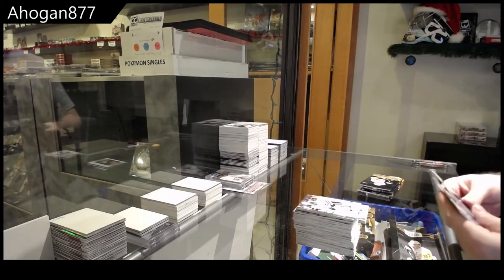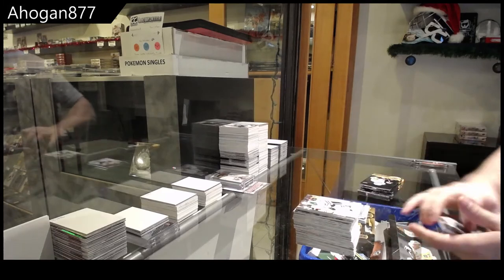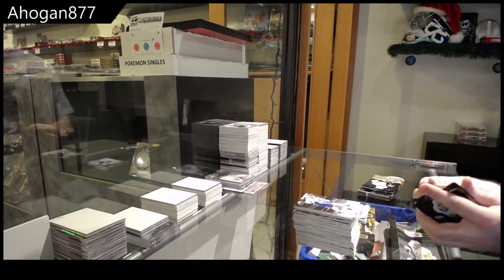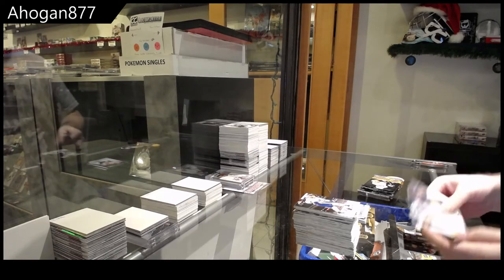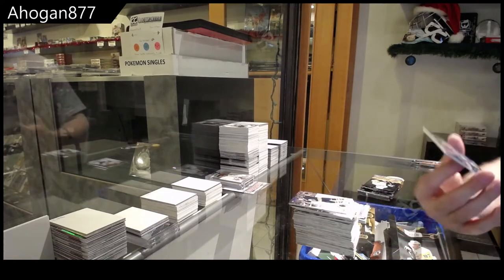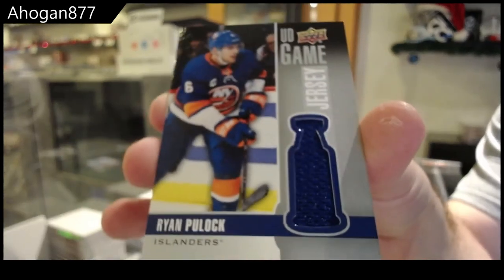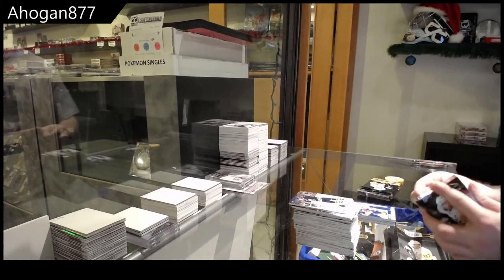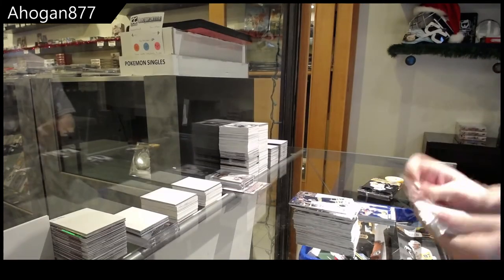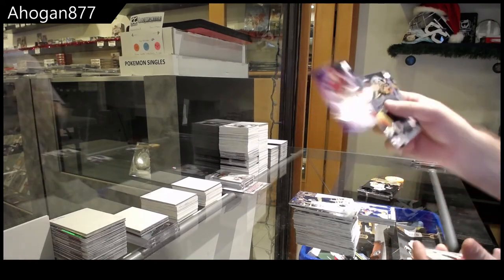Young Guns — Brady Keeper. How many more Young Guns are we waiting on? One more, I think. Game Jersey — Ryan Pulak. Pure Energy of Keller.